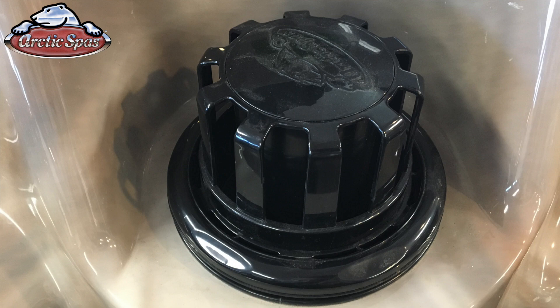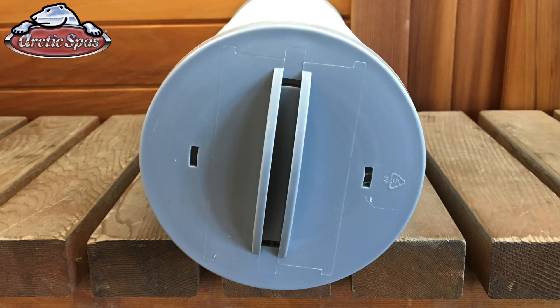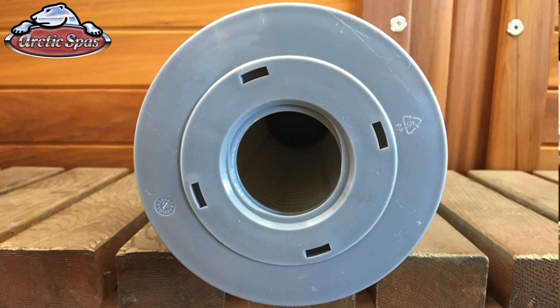Starting in 2009 we switched to our active skimmer, where the water comes in through the sides of the skimmer. If you have one skimmer, then you will use our Silver Sentinel threaded filter. It is closed at one end and open at the other, but with a female threaded opening.